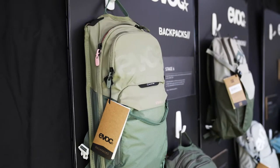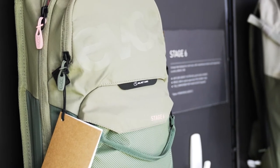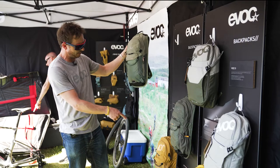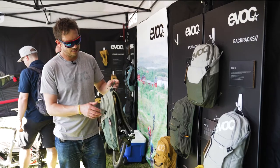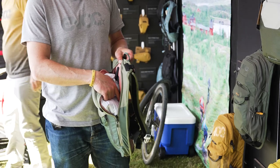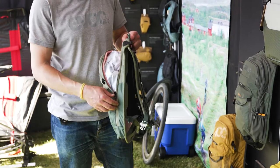The Stage is a highly ventilated hydration backpack for general use, for riding a bike. It comes in three sizes: 6 liters, 12 liters, and 18 liters, depending on the volume you need and how long your ride will be. They all are able to carry a hydration bladder — up to 2 liters for the smaller versions and 3 liters for the bigger versions.